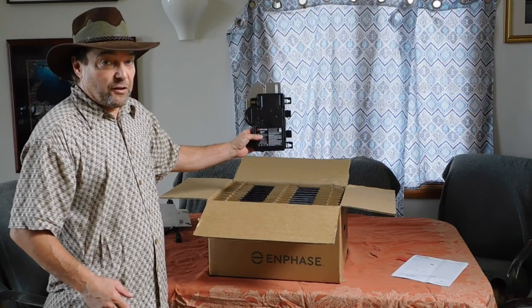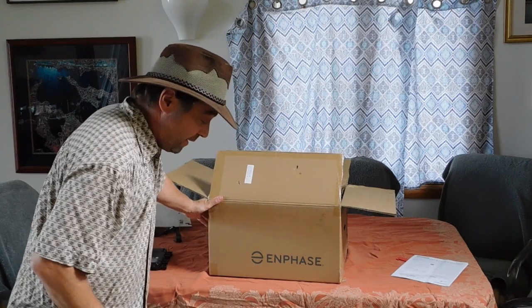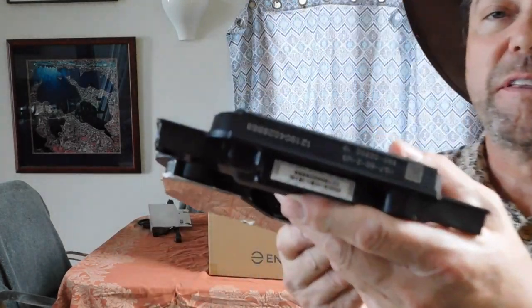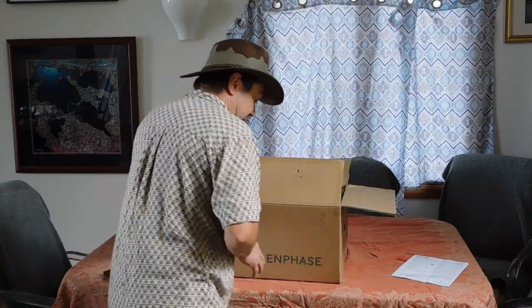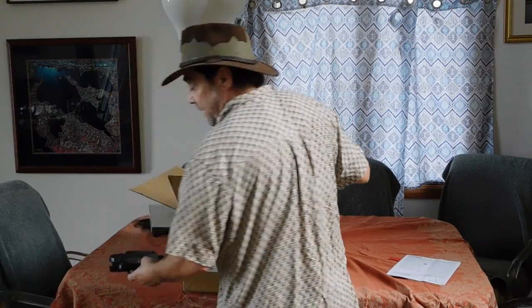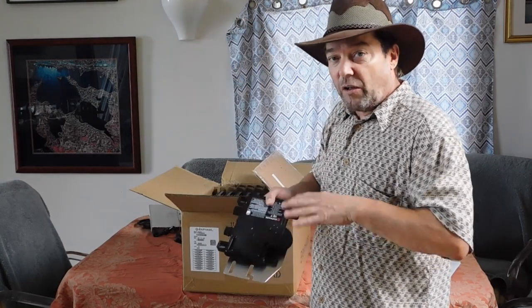Unboxing of the IQ7 microinverter. Now the thing to note is that each of these has a specific serial number right there, and it should match the serial numbers on the side of the box. So these are all contained in quality control. The big reason they do that is so that when you hook these up in the system side by side, you can monitor and identify each specific one. So you've got your whole array and you can see it online, and it's all individually marked.